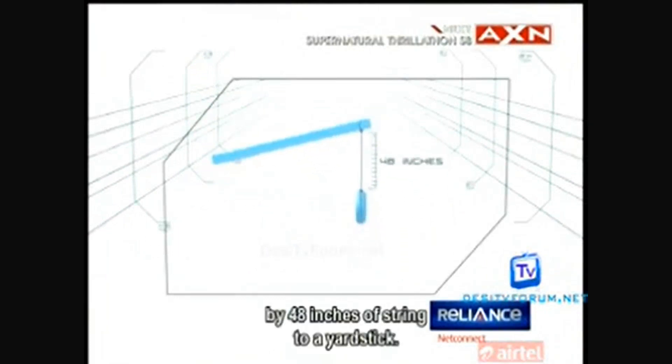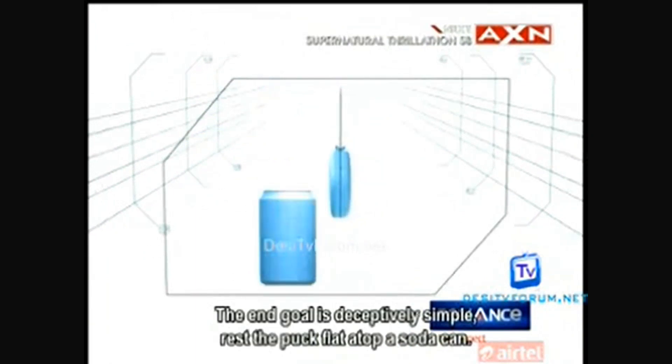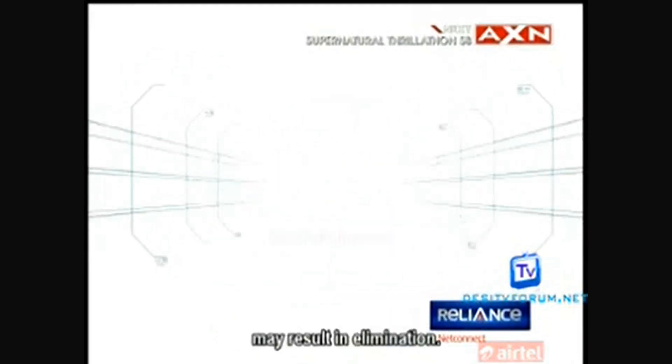In this challenge, a puck is attached by 48 inches of string to a yardstick. The end goal is deceptively simple: rest the puck flat atop a soda can. Failure to complete this task in 60 seconds may result in elimination.